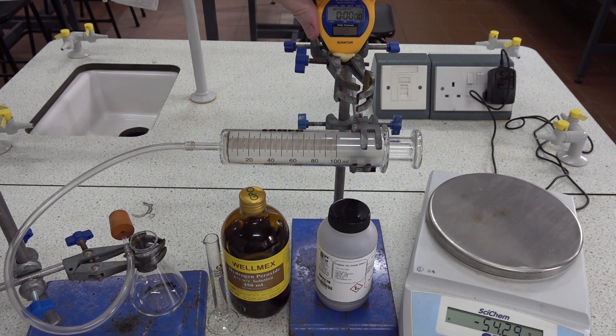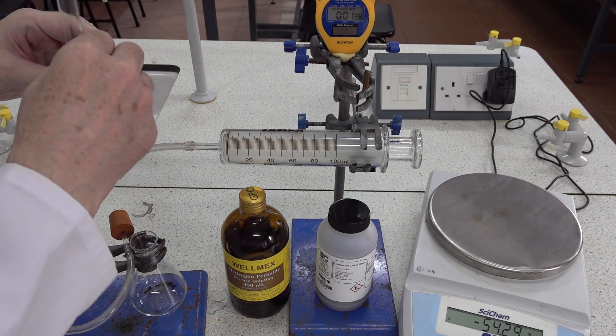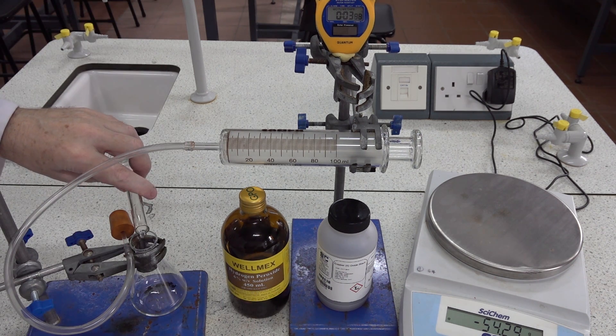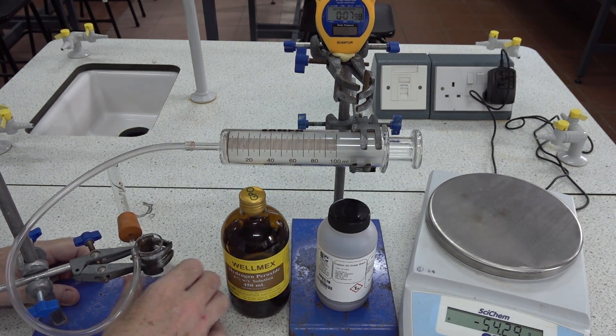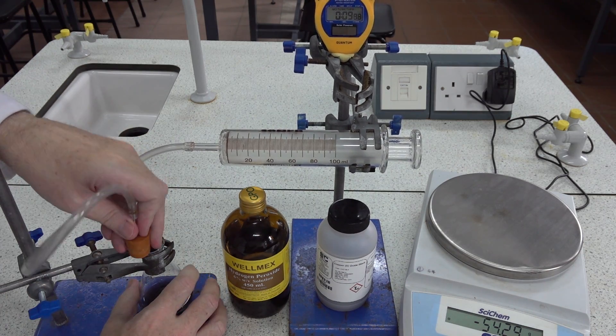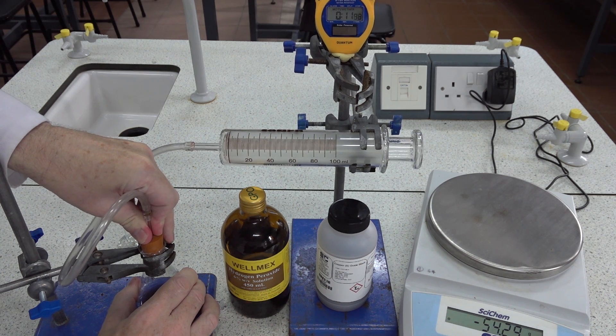Start the clock, add the hydrogen peroxide, give a little bit of a shake and insert the bung securely.